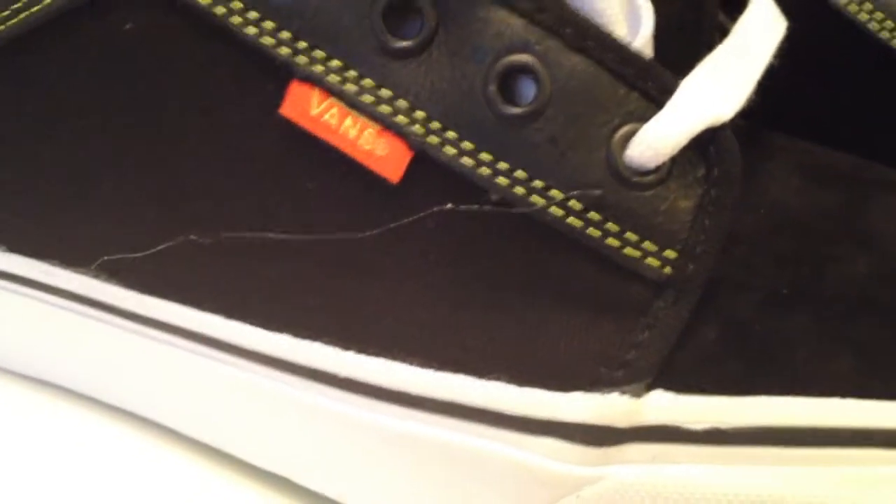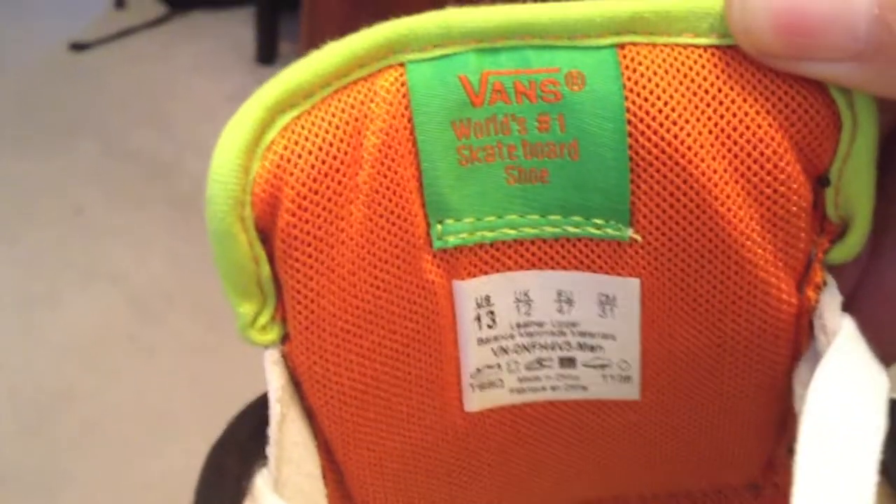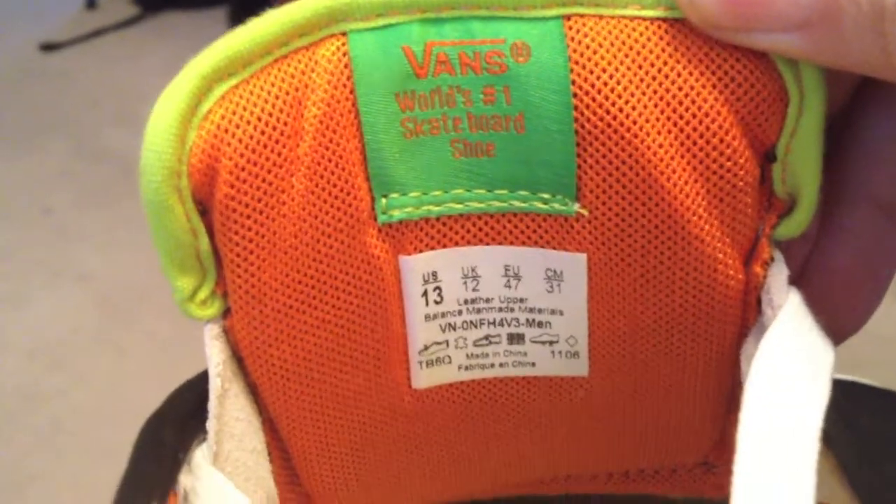Suede all through the shoe, contrast stitching, and some great leather. Nice touch with the one eyelet up there being white. The lime green and the orange all through the inside — I can definitely see myself adding orange or green strings to these.